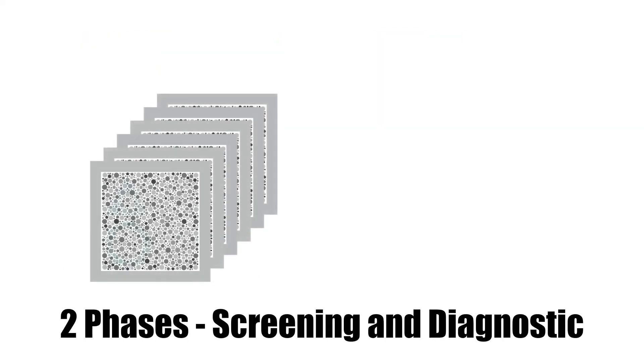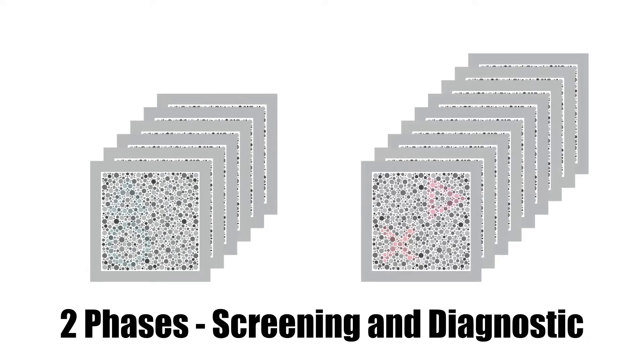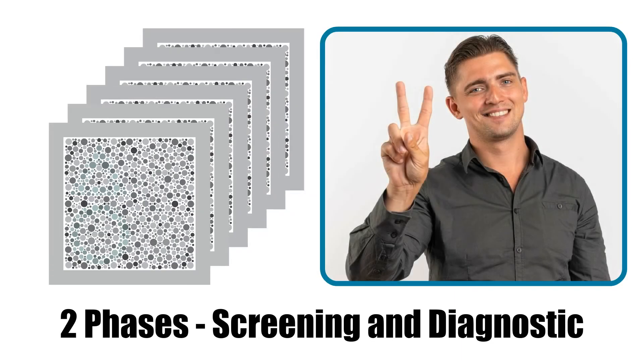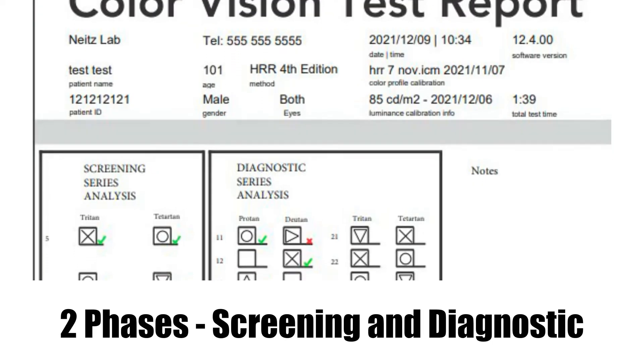After completing the demo plates, the test is split into two phases. The first phase is made up of six screening plates, which test for the most common types of color vision deficiency. If the patient passes all six screening plates, the test ends and a report is produced.